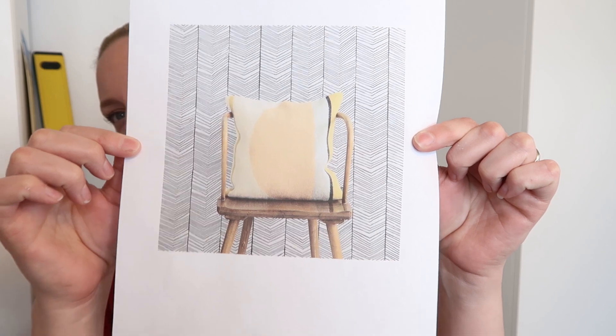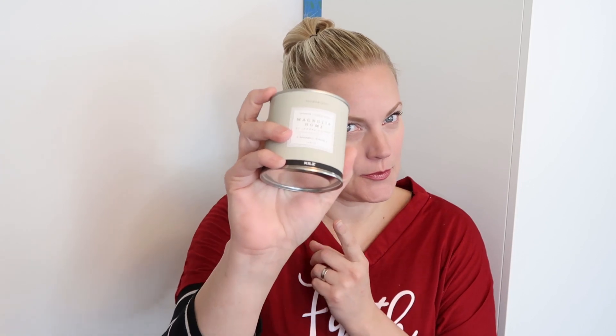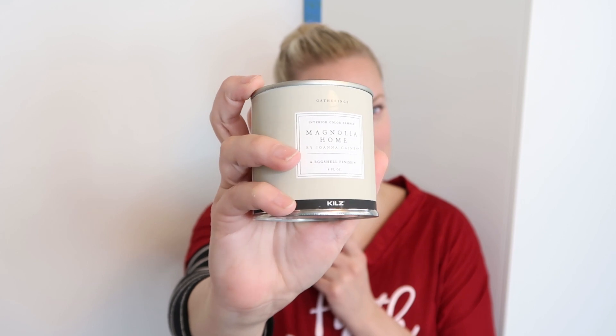We are going to put a hand-painted wallpaper look on this space. I saw a wallpaper I liked online and it looks like this — we're going to do this look. It should be really fast and easy. I'm not going to do it quite as dramatic; I'm going to use a very light colored paint. In fact, I'm going to use Gatherings by Magnolia Home, a lighter color, so it won't be quite as contrasted black and white.